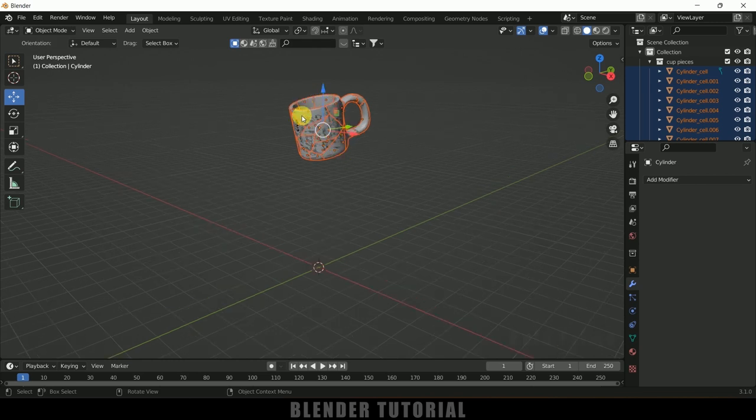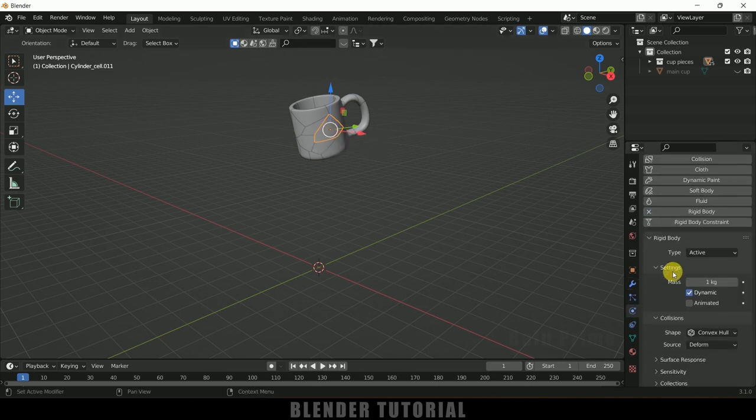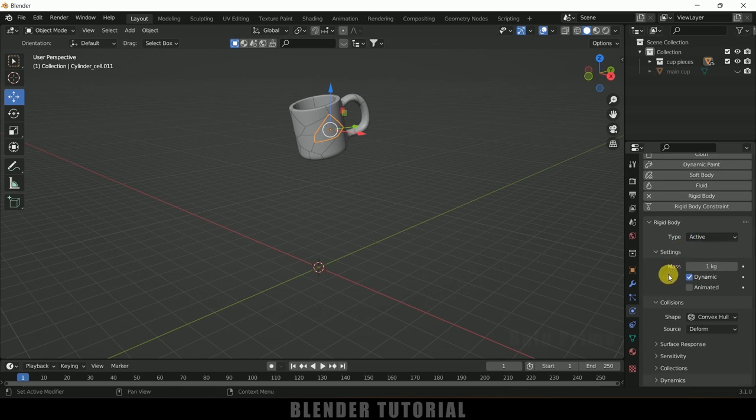The pieces are now created in the collection. Hide the main cup and rename it 'main cup' — don't delete it, we'll need it later. Select any one piece, go to Physics Properties and add a Rigid Body. Leave the type as Active. If you play the simulation now, that one piece will fall down, so we need a colliding object.